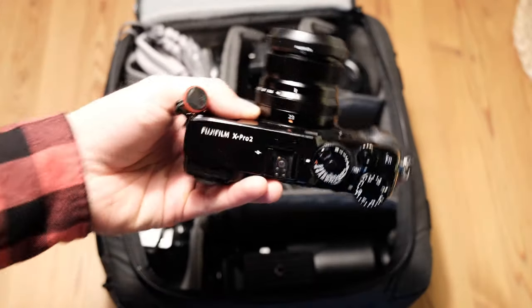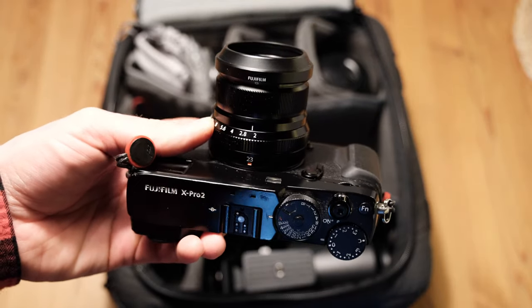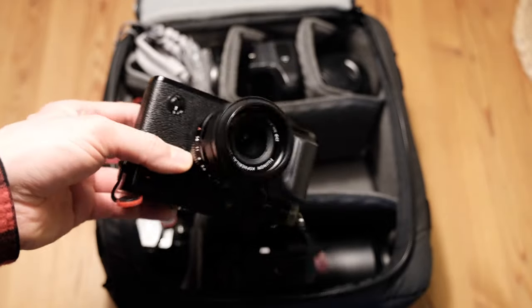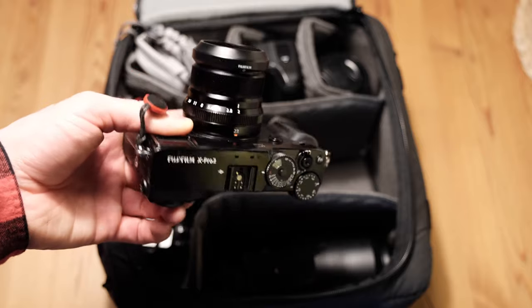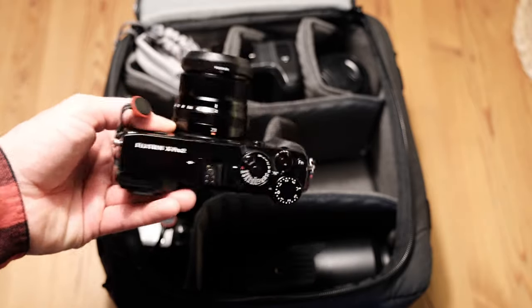Then there is my secondary camera sitting right here with the 23mm f2 mounted. This is my secondary body and for pure pleasure, because I really like this body style. The photos are the same quality as the X-H1, but I just like this body style a lot. So that's my second camera.